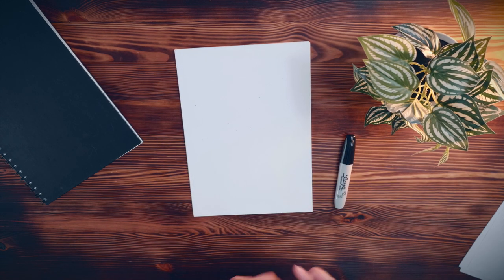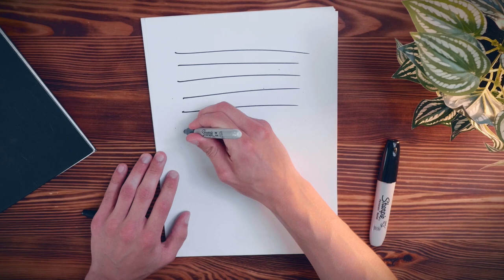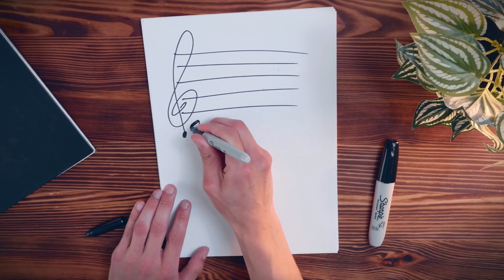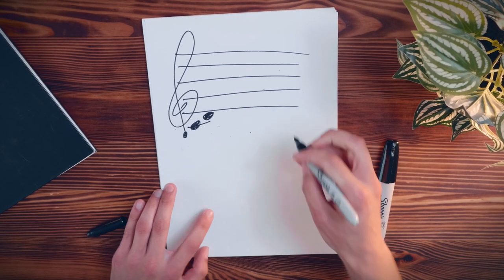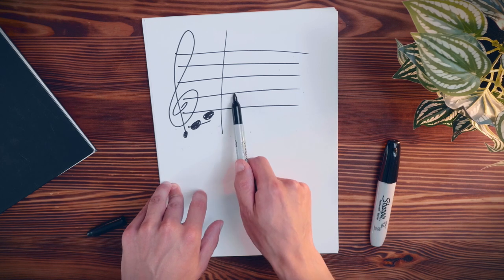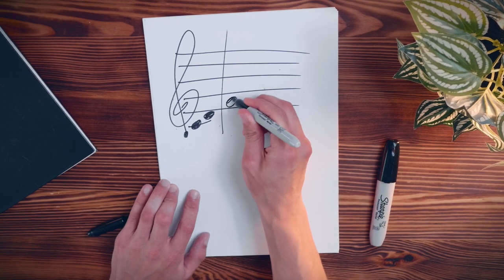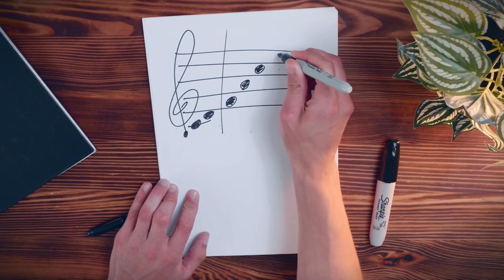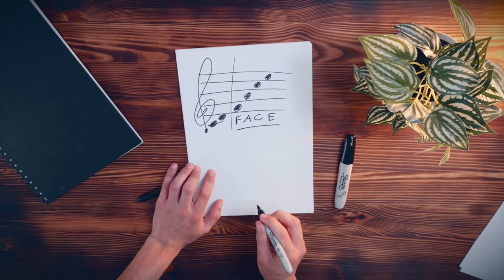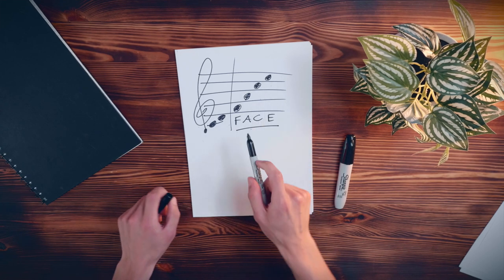Now we're going to go to the notes in the gaps, which means I've got to draw out another stave — one, two, three, four, five lines. I'm going to draw in the C and D from before as a reference point. Now, in the gaps we've got F, A, C, E — and hopefully you won't need a mnemonic for this one. Just remember 'face' and you've got all the notes in the gaps.